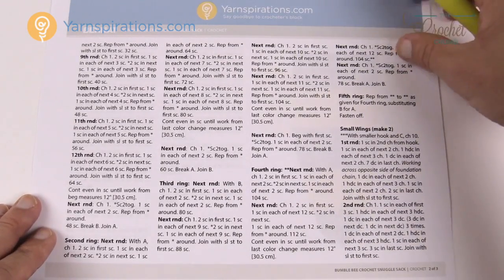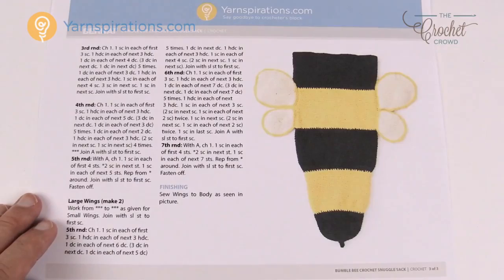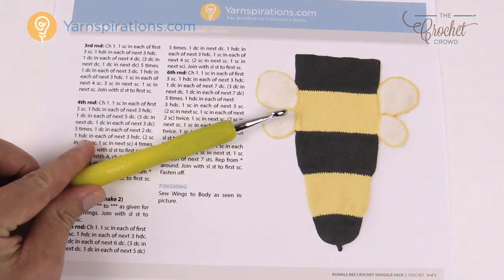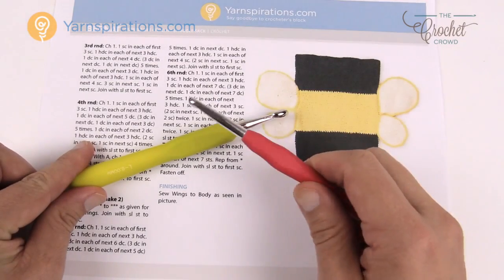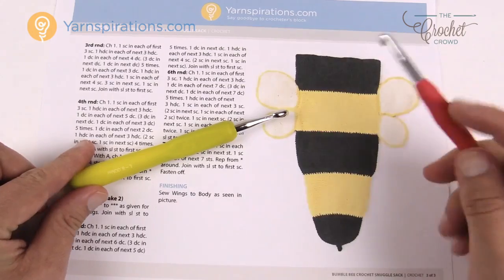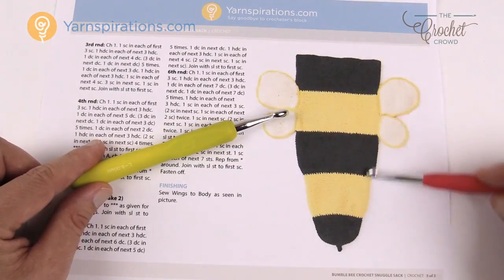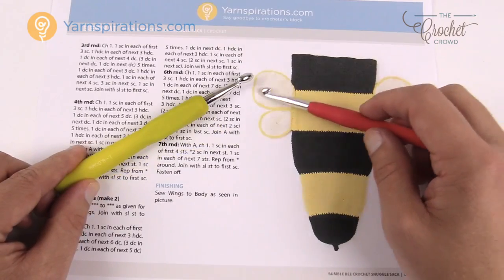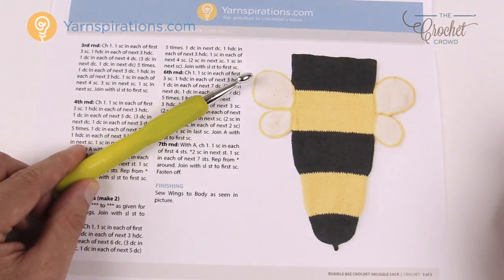In this particular pattern you need two sizes of crochet hooks: a size 8mm size L, and also a 6.5mm size K crochet hook. The main body is all done with the big hook and the wings are done with the smaller hook to provide a tighter look and finish.